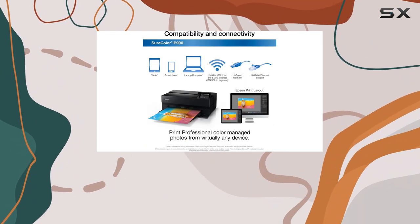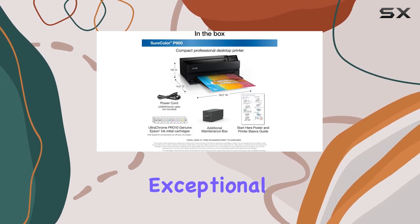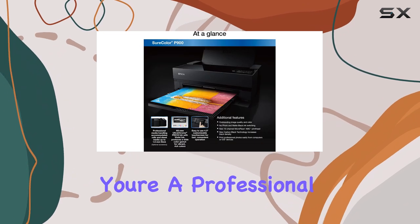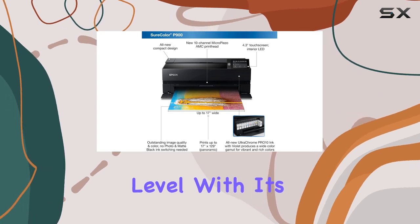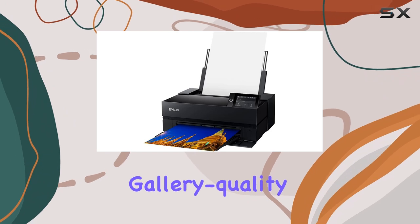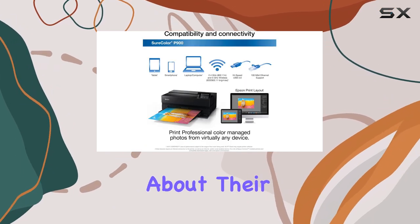Overall, the Epson SureColor P900 is a top-of-the-line photo printer that offers exceptional print quality, versatility, and ease of use. Whether you're a professional photographer or an avid hobbyist, this printer will take your photo printing to the next level. With its ability to handle a wide range of media and produce stunning gallery-quality prints, the P900 is a must-have for anyone serious about their photography.